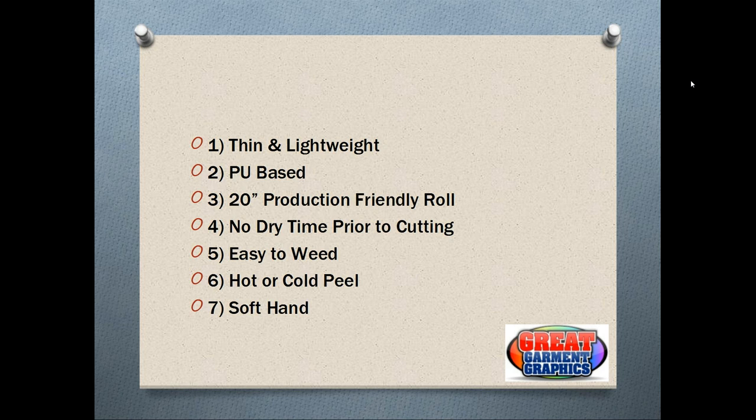It's also a 20-inch wide production-friendly roll. This is a very nice width for when you're doing layout, especially team names and numbers. Oftentimes you could fit two designs across that roll width, so there's not much waste. A 20-inch is also nice if you need to gang multiple jobs together — if you had four or five jobs, you can lay them out evenly across that 20 inches.